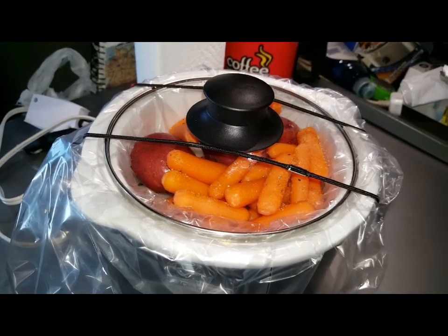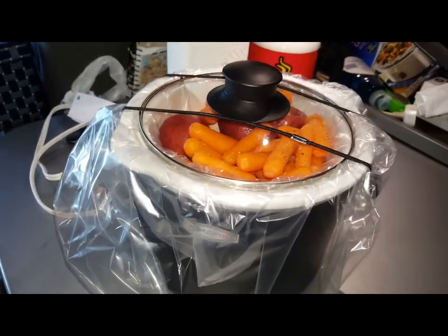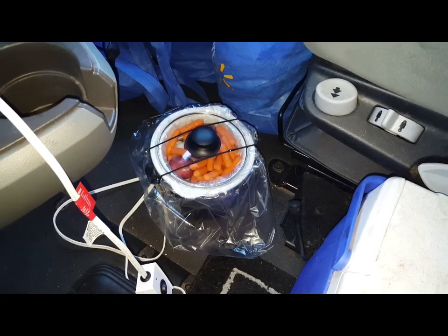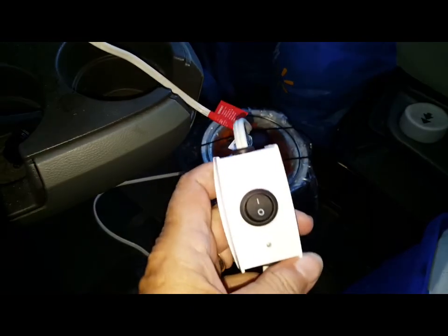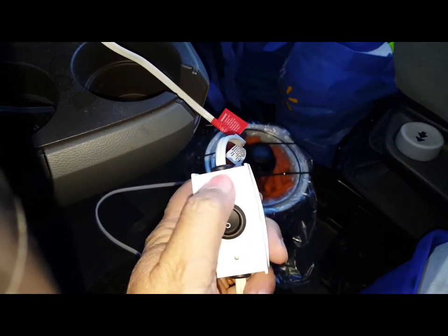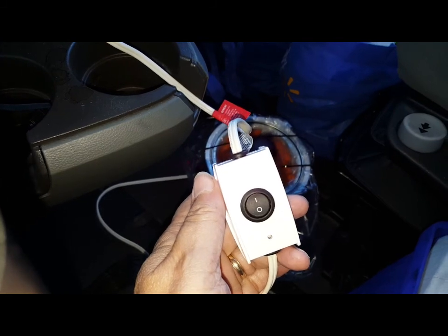Sometime this evening, so stay with me and we'll check on it in a couple of hours. The crock pot is sitting there on the floor, plugged in to the dashboard. It's got a red light on it — there's a little red light right here — so we've got power to it and it's turned on.